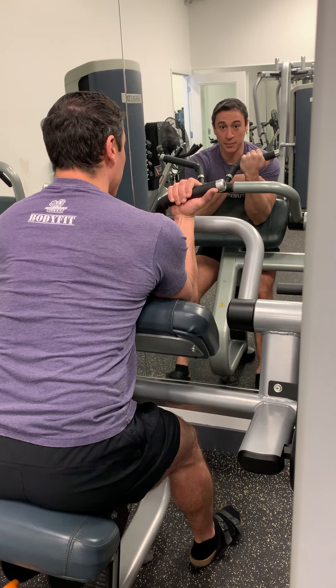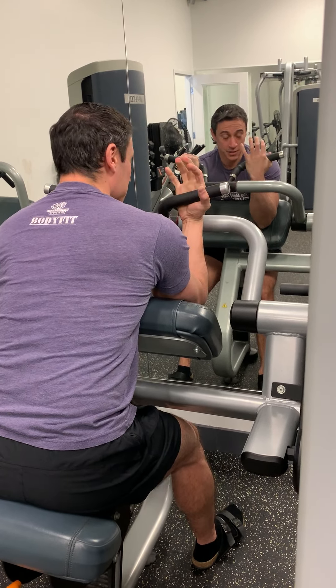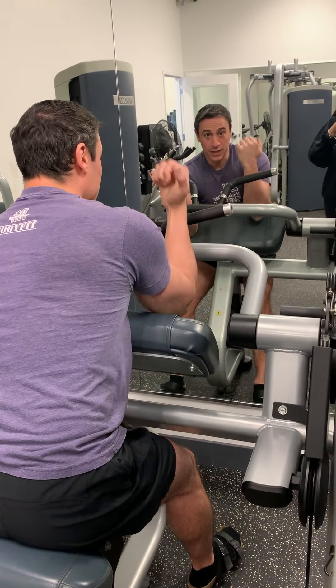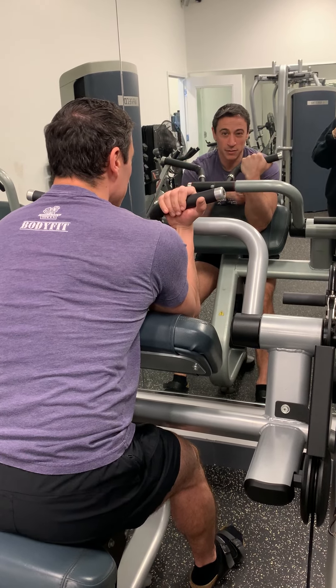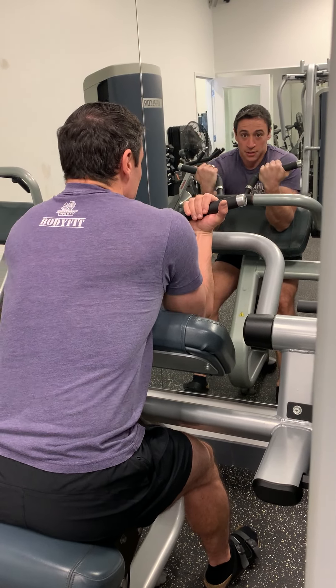Another technique I like to use: as I'm lifting up, I push my elbows down into the pad, and as I do that I actually start to feel a little bit of extra squeeze in the bicep. Similar to the tricep extension, we also want to keep our shoulders away from the ears.